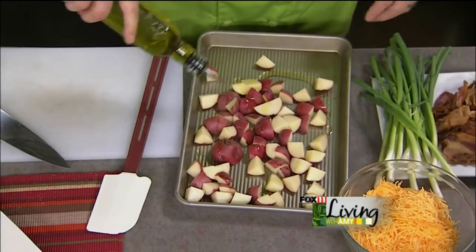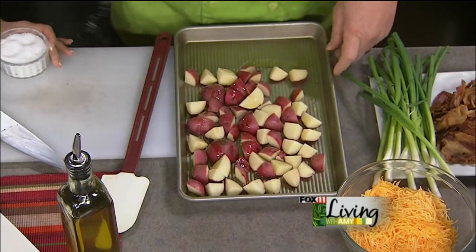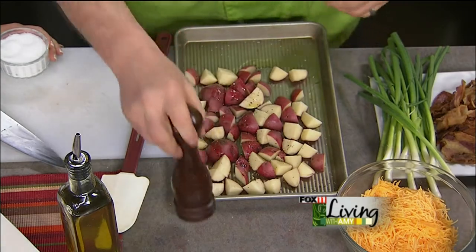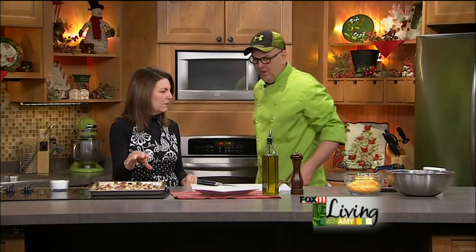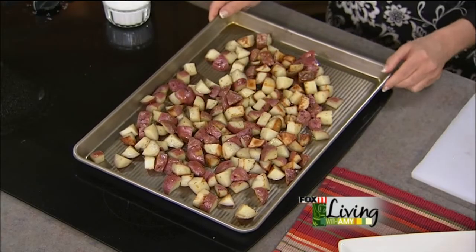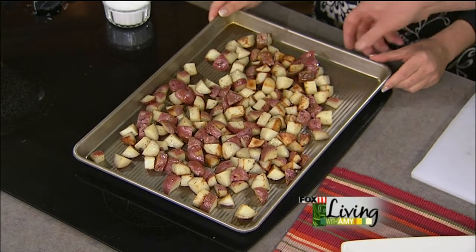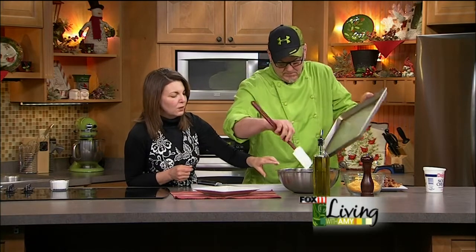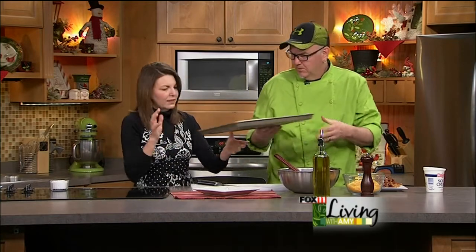Spread those out on the sheet pan. Add a little bit of olive oil, salt and pepper. Oven temperature is about 375 — we work at 425 at the restaurant — until they're fork tender. We have a finished example here. You want to get a little color on them, a little bit of brown. If you don't have that color on them, they're not done yet, so get them back in that oven. You want that little bit of brown like roasted potatoes.